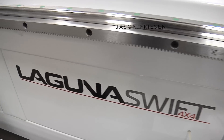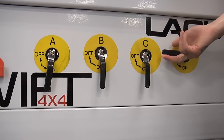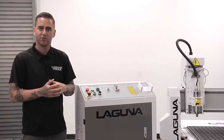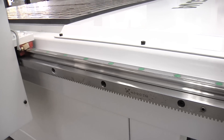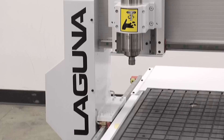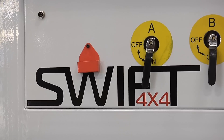Hi, I'm Jason Friesen with Laguna Tools. Today I'm going to show you our brand new Swift Series CNC with vacuum table. It's got all the same great features as our current Swift Series machine. We've got our dual drive rack and pinion system and a 3 horsepower liquid cooled spindle on this machine, and now we feature a vacuum table.